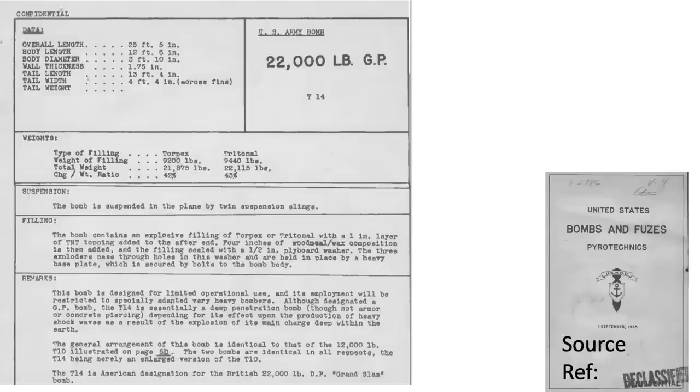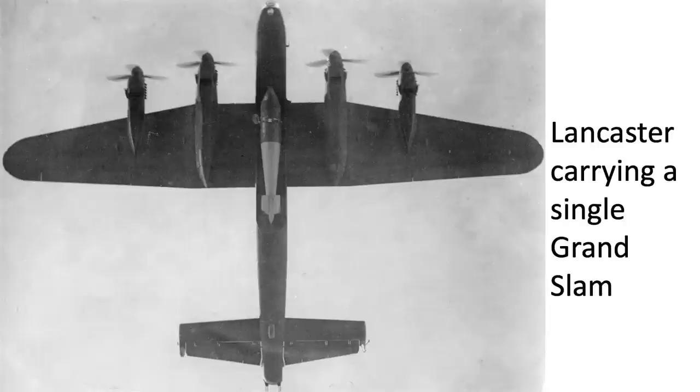This chart describes the characteristics of the larger Grand Slam bomb. All the parameters that apply to the Tallboy also apply to the Grand Slam, except the weights and geometries are upsized and the spin rate is lower at 60 rpm. The 22,000-pound bomb is U.S. Army designated as T-14. It is 25 feet 5 inches in length and 3 feet 10 inches in diameter. The Grand Slam steel casing gauge is thicker than the Tallboy's at 1.75 inches, and it contains 9,440 pounds of tritonal. There were 41 Grand Slams dropped in World War II.